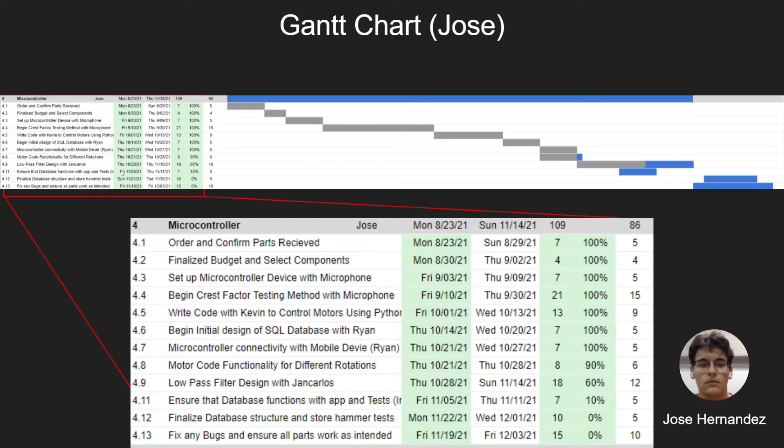Here is the current Gantt chart showing all main milestones accomplished. The main items to discuss are the crest factor code and the motor code. An initial SQL database design was begun with Ryan, which Ryan has taken over due to my focus on the low-pass filtration system. After completing this low-pass filter, I will ensure the database functions as necessary, finalize any hammer test structure, and fix any bugs. Once the filtration system is done, the majority of my portion of the product is finished, and I will help team members with any remaining issues after testing.